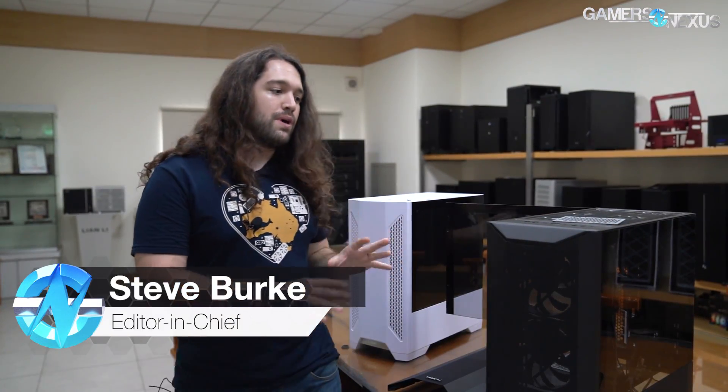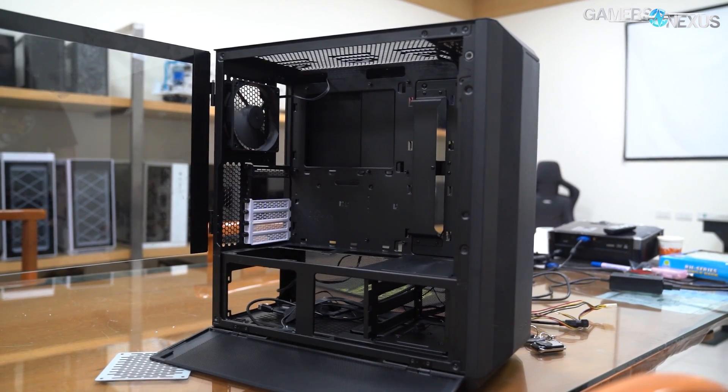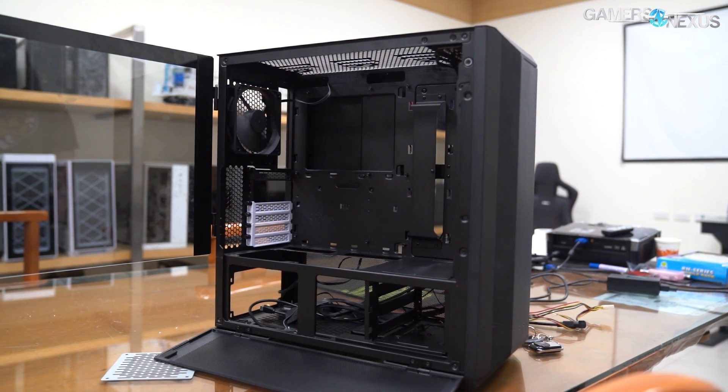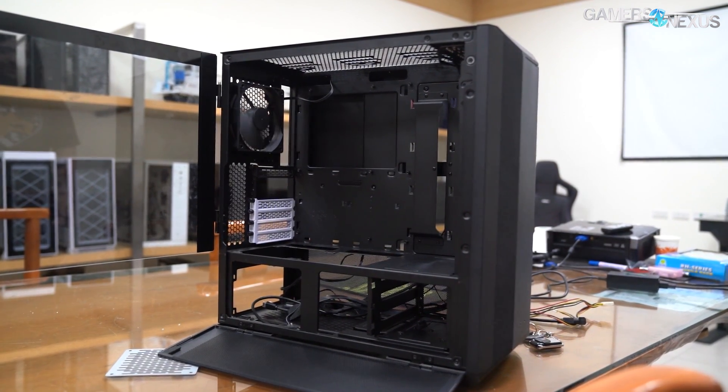Hey everyone, we're in Taiwan right now doing our factory tour series, and while we were out here we stopped by Lian Li's offices — they wanted to show us some updates to their Landcool 2 series cases. This was not part of the planned tour and it almost feels like some early Computex-style coverage. We don't typically do one-off product coverage while traveling other than for shows, but this one's worth talking about.